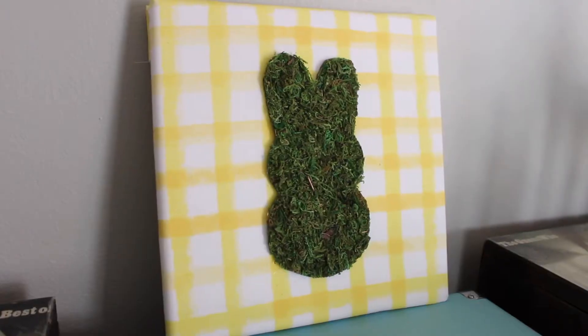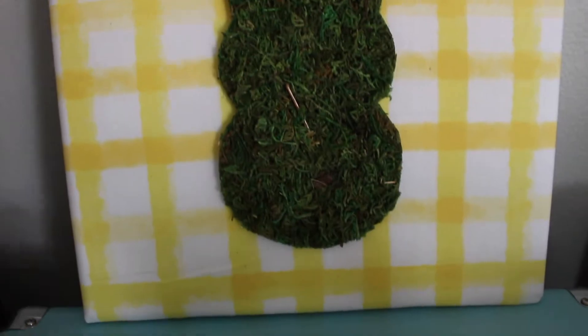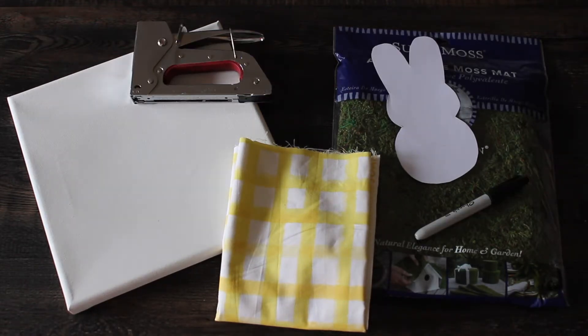Hey everyone, today I'm going to show you how to make this cute peep bunny Easter sign. For the materials you'll need a canvas, a moss mat, spring fabric, a bunny cutout, a staple gun, a permanent marker, a hot glue gun, and scissors.